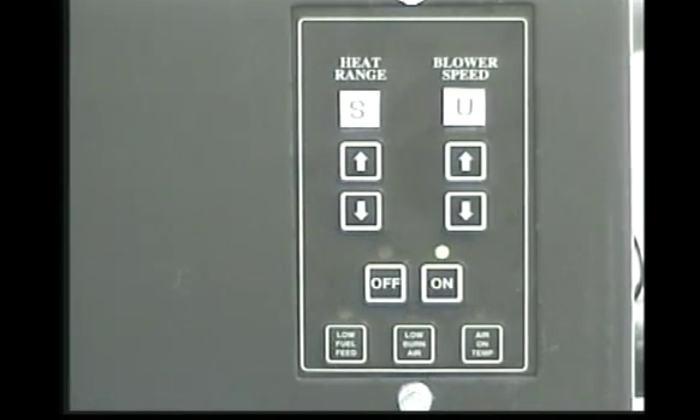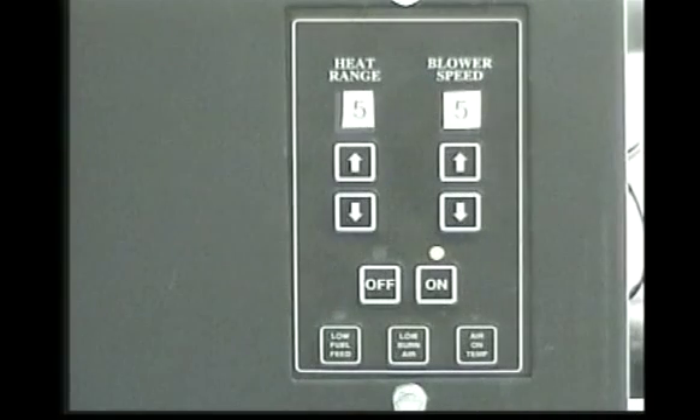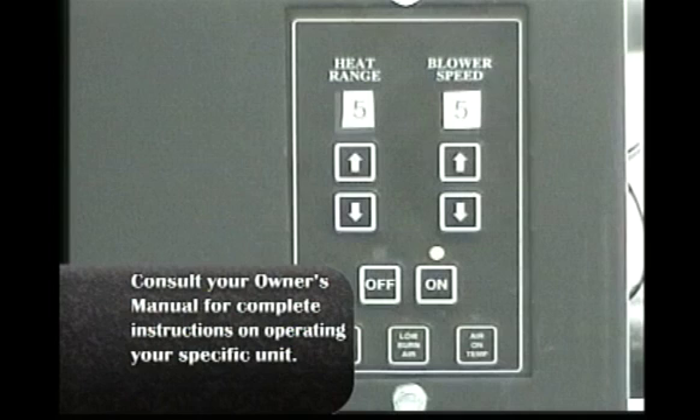When the on button is pressed from a cold start, the control board will display SU. While in this startup mode, the unit has a pre-set heat range and will remain in this mode for 20 minutes. After the unit has gone through its startup mode, set your heat range and blower speed to the desired settings.